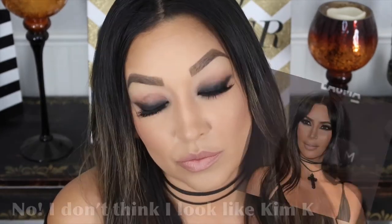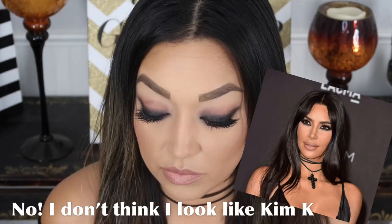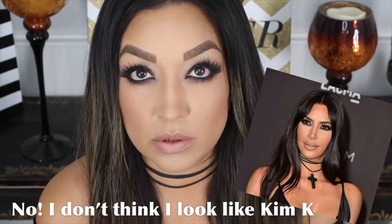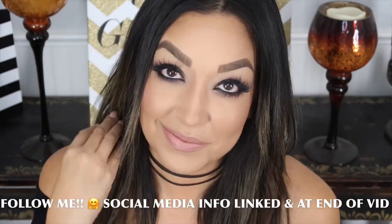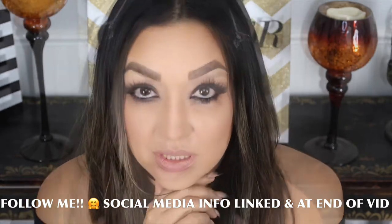Hello everyone, my name is Mama Hearts Makeup and welcome to my channel. I was very inspired by a look that Kim Kardashian did for the Lacma event that she attended recently, and I thought it would be perfect for a possible New Year's Eve or special event makeup, so I recreated it here for you.